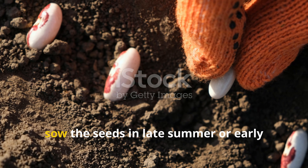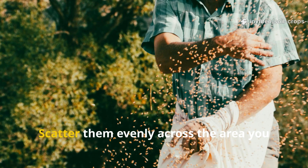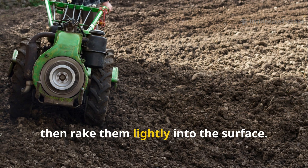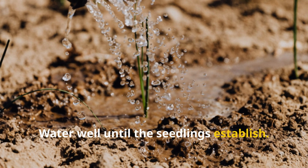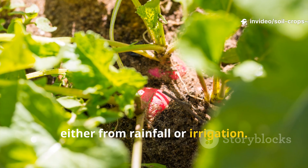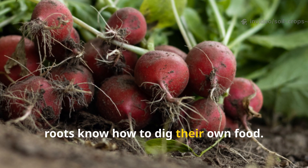To grow tillage radish, sow the seeds in late summer or early fall when the soil is still warm. Scatter them evenly across the area you want to heal, about one seed per square inch, then rake them lightly into the surface. Water well until the seedlings establish. Once the plants are growing, they need about one inch of water per week, either from rainfall or irrigation. No extra fertilizer is necessary — these roots know how to dig their own food.